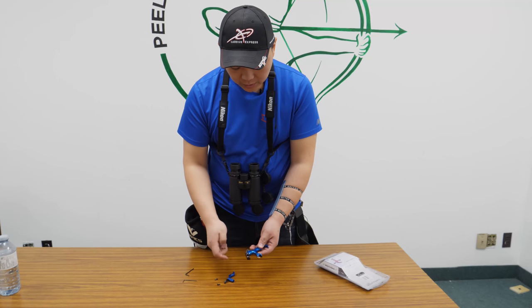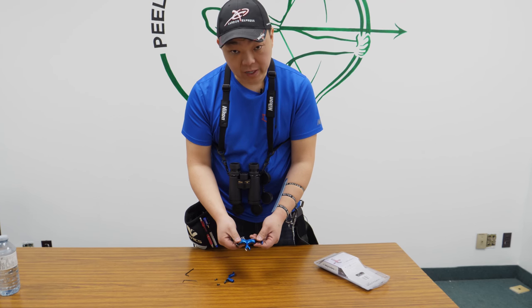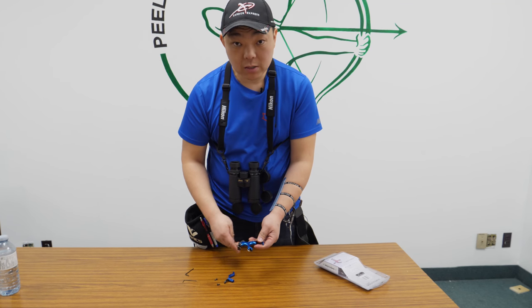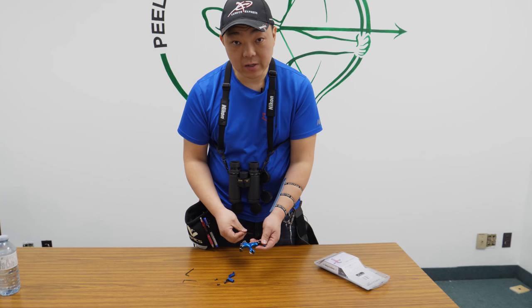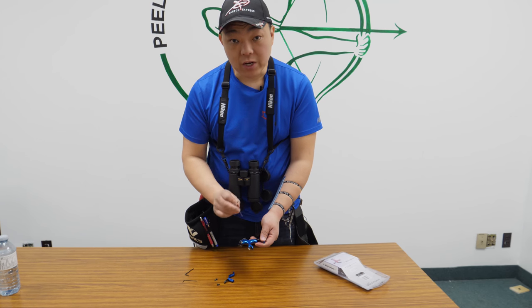Now what I'm going to talk about is the release itself. It is brass, so it is quite heavy. It is PVD coated. It comes in five different colors: this blue you see here, silver, red, orange, and green.